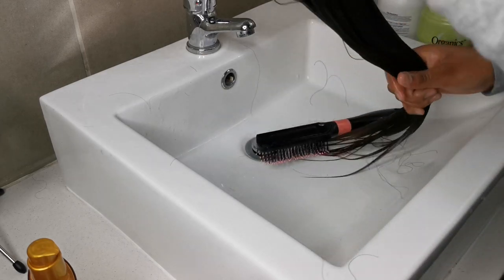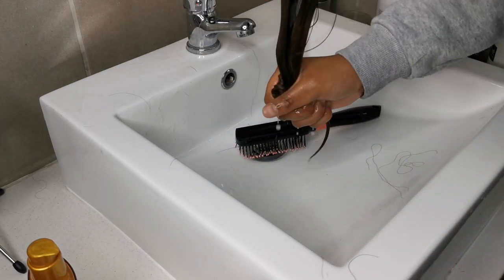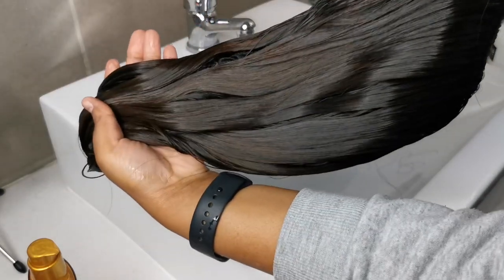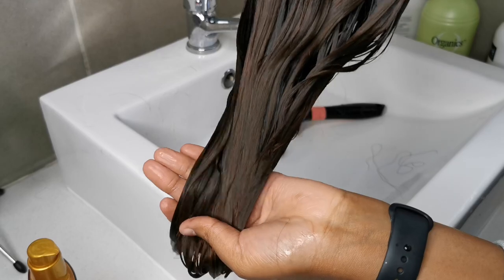With all the brushing I've done, this hair certainly no longer has any tangles. I'm wringing out the excess water just so it can dry faster — and this is what the wig looks like.